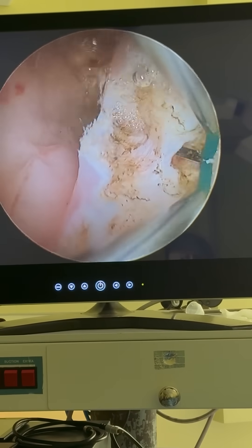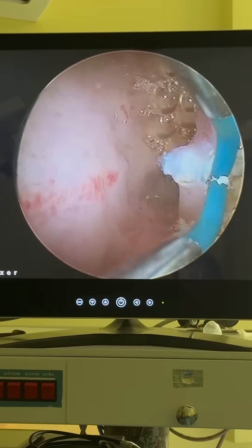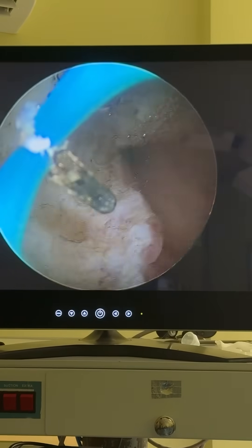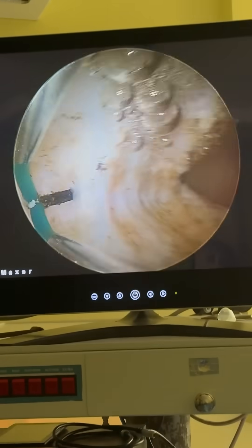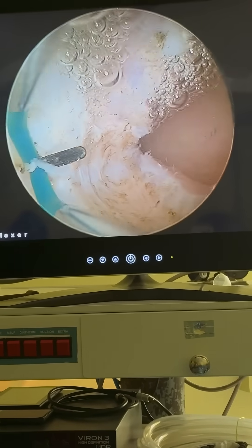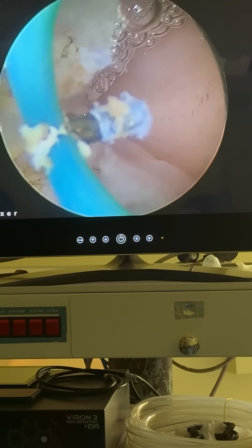Doing the procedure quickly is very important. Aligning the resectoscope properly with the septum is key because each case is unique — the septum could be either a broad one or a narrow one like this. An indentation in the fundus could also be a problem sometimes, and perforation is also a possibility.